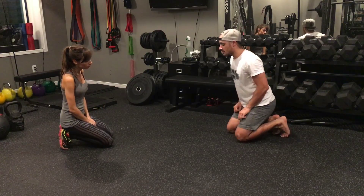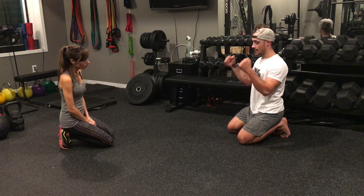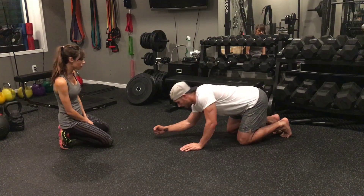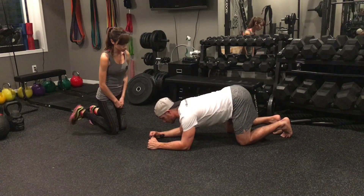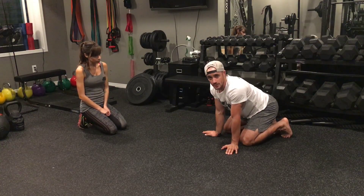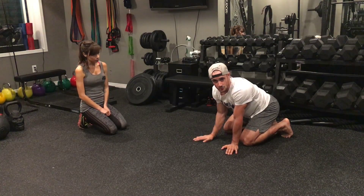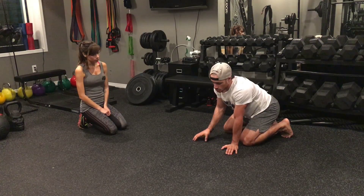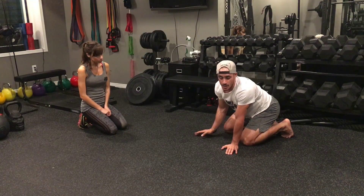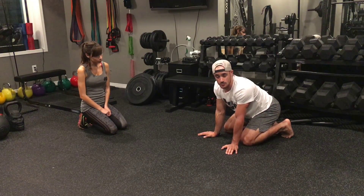When I start out in my plank, I'm going to have my hands shoulder-width apart and my feet shoulder-width apart as well. The other thing I like to do with core exercises is make them into a strengthening exercise — getting people to contract their muscles and squeeze as strong as they can for about 10 seconds, versus an endurance exercise where you're holding planks for 30 seconds, a minute, or two minutes.